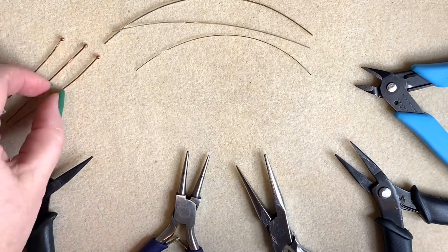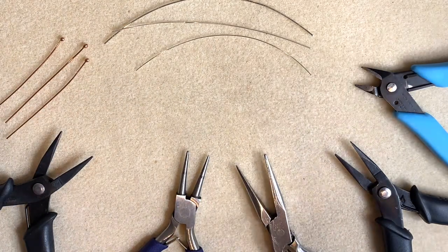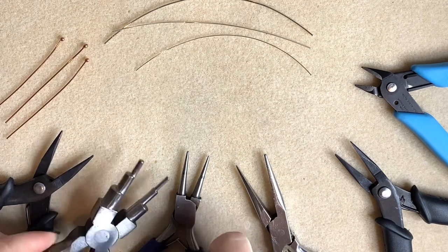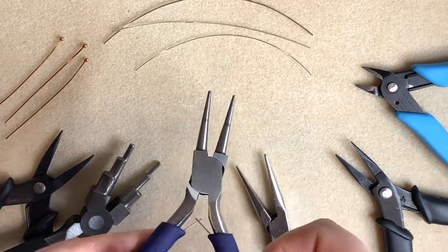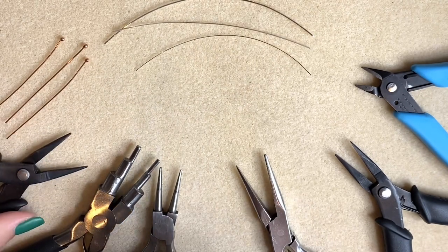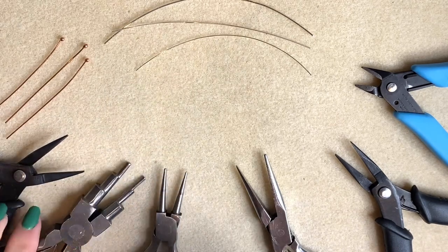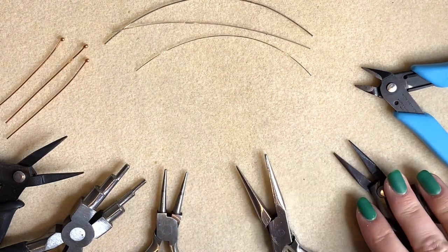I'm also going to show you how to pop a wrapped loop on top of a bead, so I've got some head pins and some beads set to one side. For a wrapped loop you need a pair of round nose pliers or bailing plier mandrels — I've got different sizes here. I've got a standard pair, some very fine ones that go to a very fine tip, and you can also use bail making pliers to make a consistent size again and again.